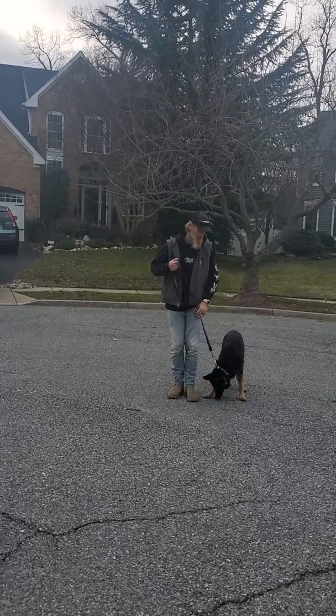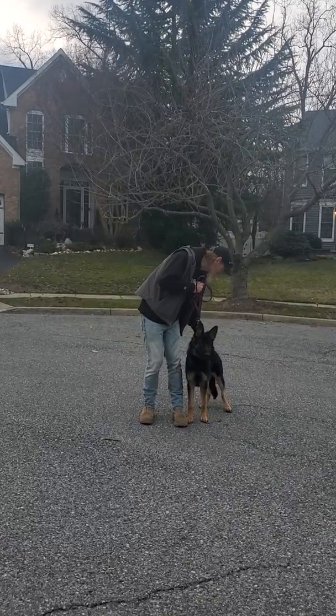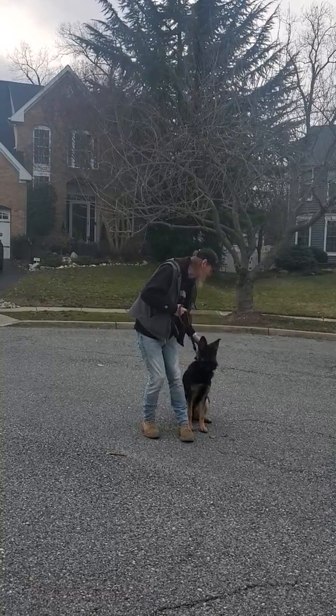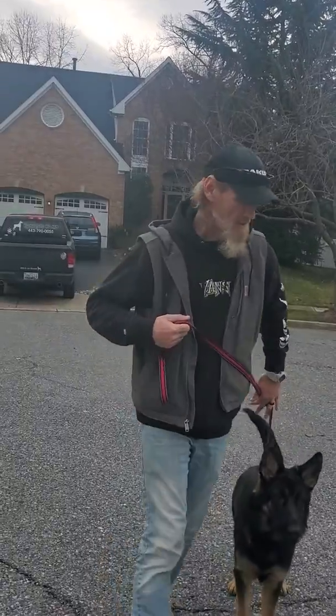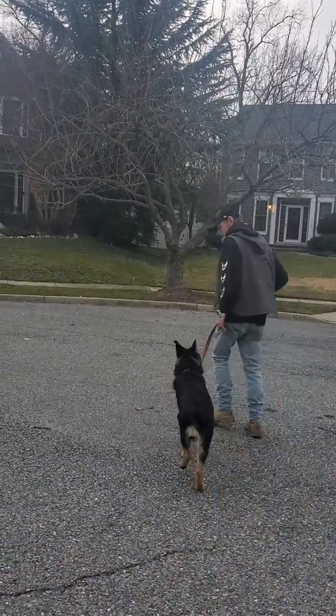And then the left turn — let me show you this real quick. The other puppy's distracting her. Left turn: I'm just reaching down, grabbing the leash, holding her out of my way. As soon as I get around, I immediately let the line down again.